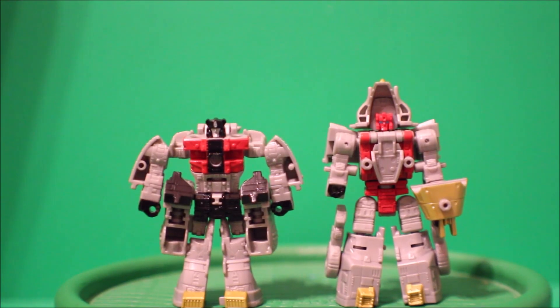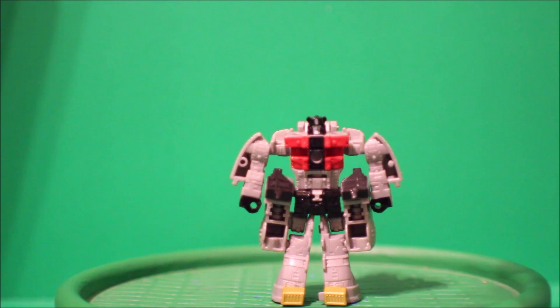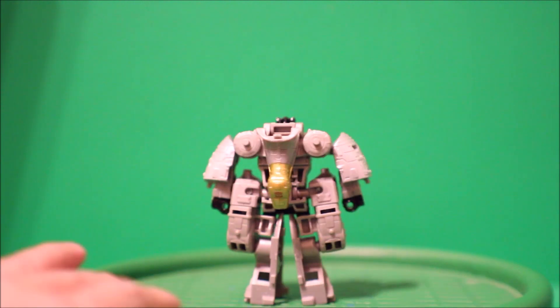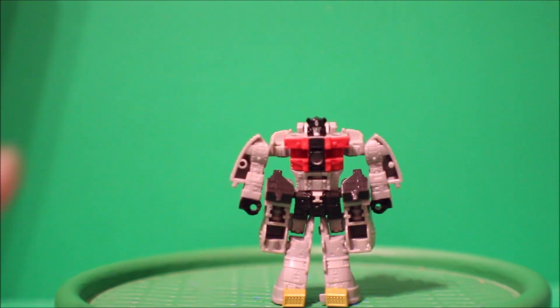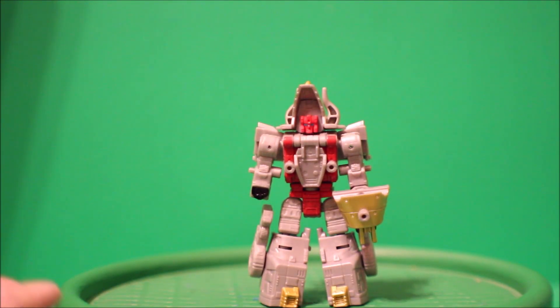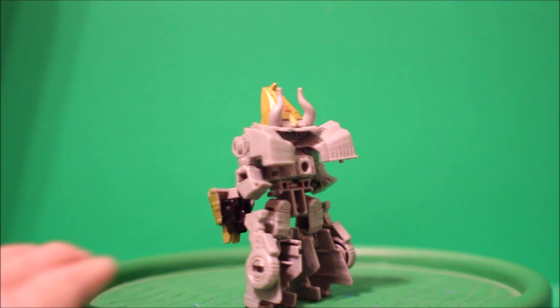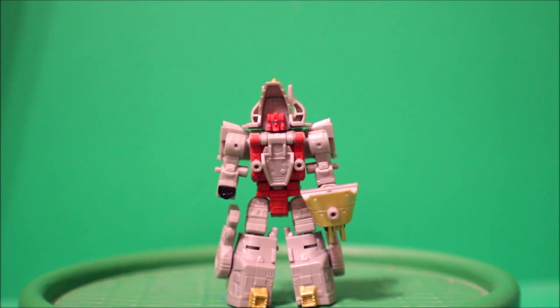Now excuse me while I go open this package up. Here we have Sludge out of the package. Let's take a look at Sludge first — here's the front, there's the side, there's the back, there's the other side, and here's the front again.